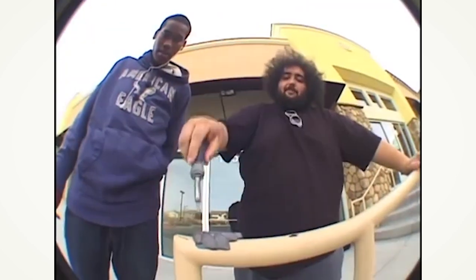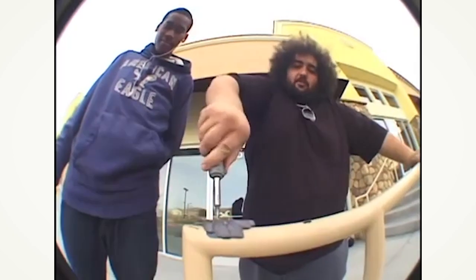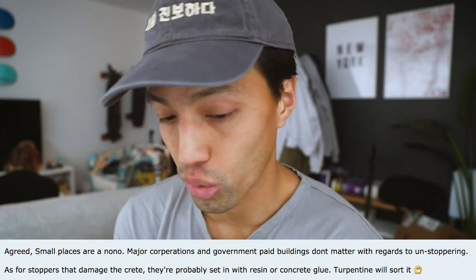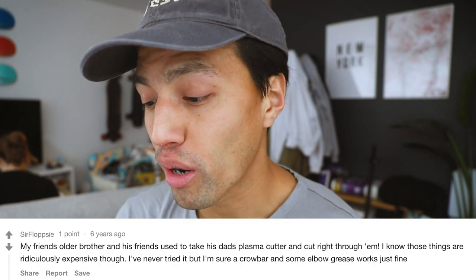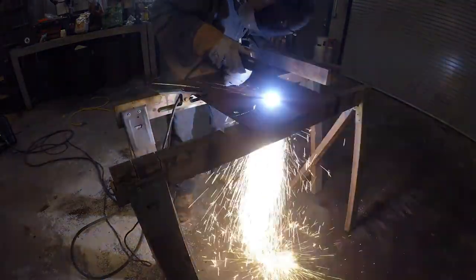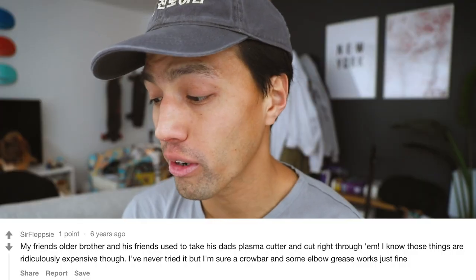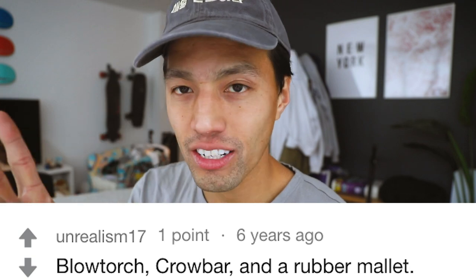You can still get arrested even if you replace the stopper — just removing it in general is a risk. But if you can make a spot skatable and fix it afterwards, do that. Turpentine will sort it out. A friend's older brother and his friends used to take their dad's plasma cutter and cut right through them — those things are ridiculously expensive though. A crowbar and some elbow grease works just fine — blowtorch, crowbar, and a rubber mallet.